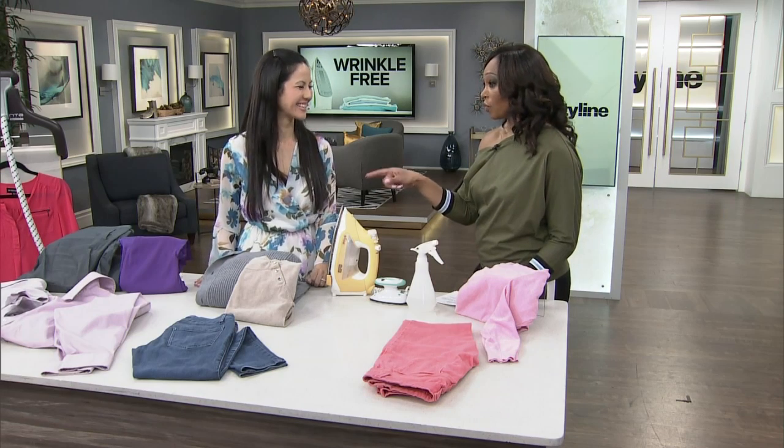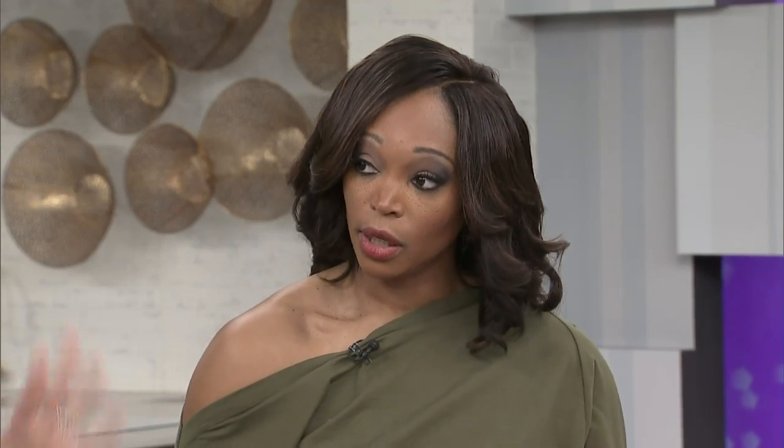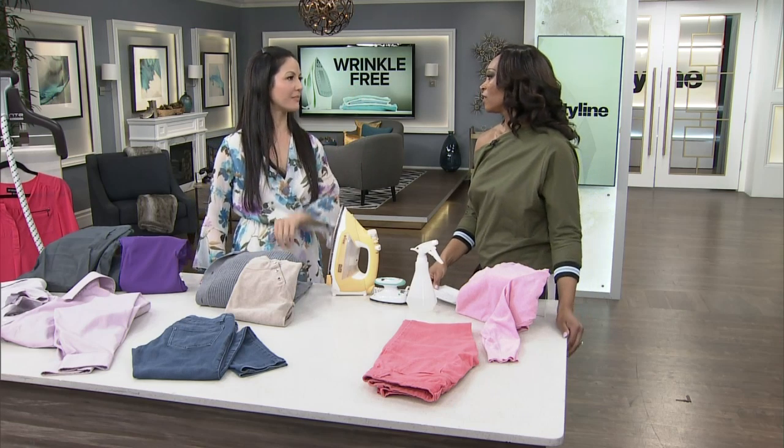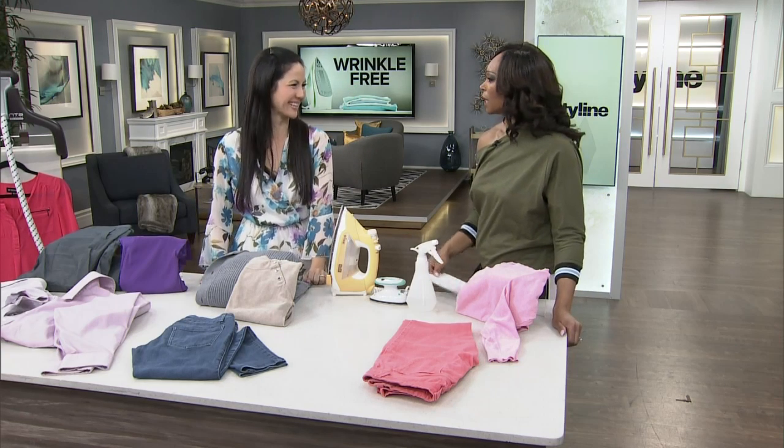Here's a trick I use when I travel and need to bring evening gowns — I keep them in plastic, almost like dry cleaner plastic. You can roll them up, fold them, and when you take them out of your suitcase they're literally wrinkle-free. Also, if you don't have a steamer at home, you can hang your clothes in the shower when you shower — also great on the road. Put them up after your shower and they'll steam right out.